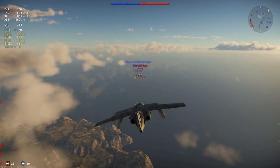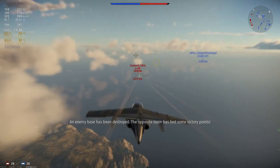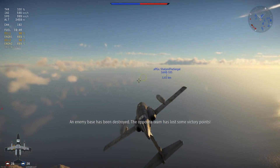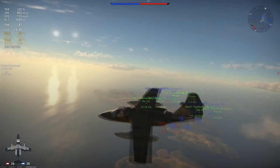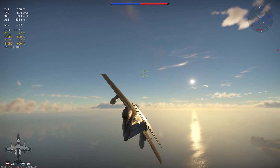Hey guys, Jengar here. Welcome to today's realistic review in which we are taking a look at the second Saab 105. This one is not the E but it is the G, also at 8.7 battle rating.